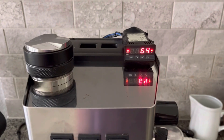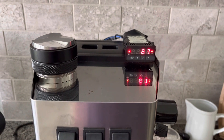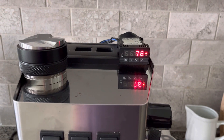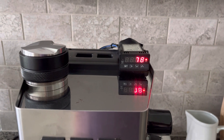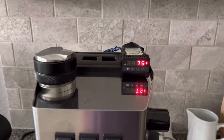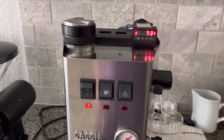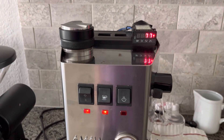The PID is set to 93 degrees Celsius with a negative 9 offset. You can see the light coming on on the left periodically, and the light on the right is constantly on. That light is turning on when the element is on. When that light is on, the coffee is not ready. When that light is off, the coffee is ready.